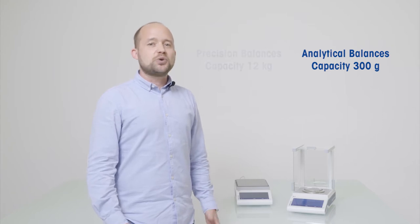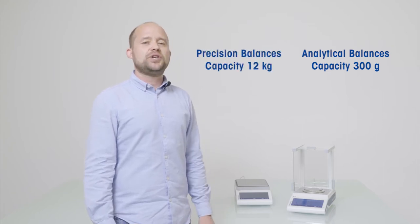Hello and welcome to our product demonstration video of Mettler Toledo MSTS Balance. MSTS laboratory balances are available both as analytical balances up to 300 g and as precision balances up to 12 kg capacity.